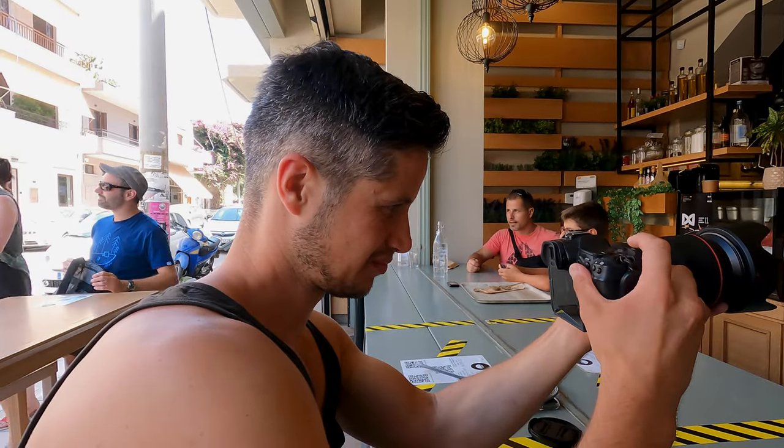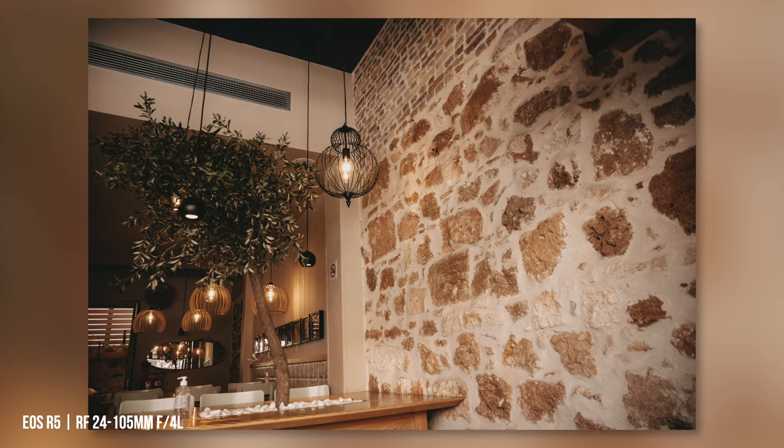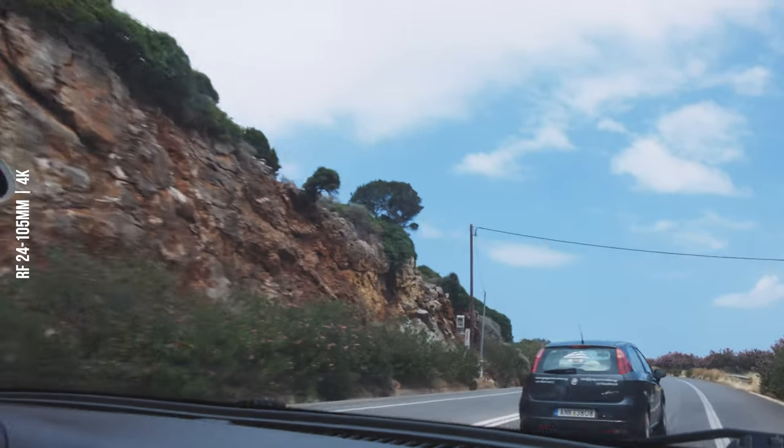Of course you need to be able to rely on a good image stabilizer when using slow shutter speeds, whether you're in a plane or on a boat. I tested the image stabilizer wherever I could, and here is the outcome.